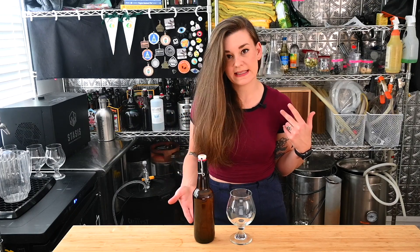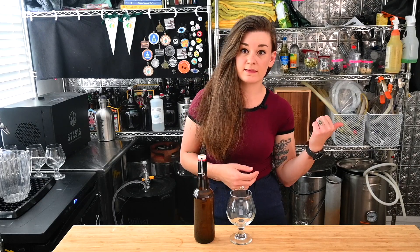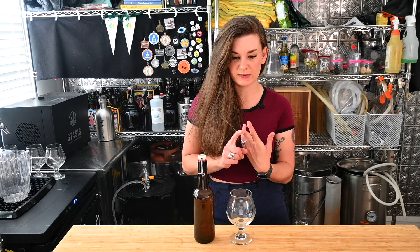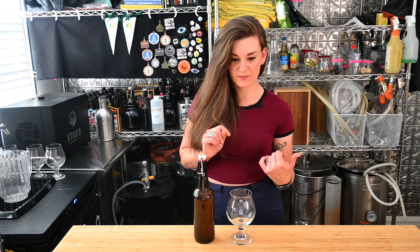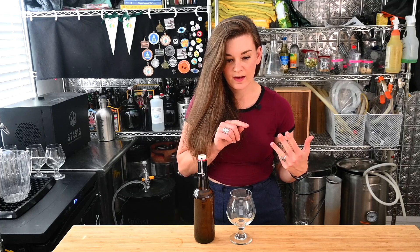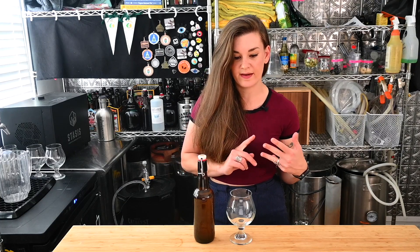Our grain bill was 10 pounds of 2-row, 2 pounds of white wheat - we wanted to give it a hazy character. We also have 8 ounces of honey malt and 4 ounces of caramel 10. For our hops we have 1 ounce of Zenith at 60 minutes, 1 ounce of Idaho Gem at 10, 1 ounce of Zenith at 10, and then in the dry hop we dry hopped on the first day with 1 ounce each of Idaho Gem, Zenith, and Cryo Mosaic - that was a 22% alpha acid mosaic. The yeast we used was Lallemand Nottingham, and we used Washington water.